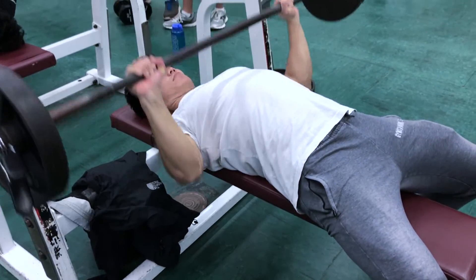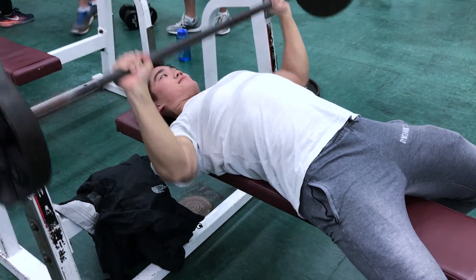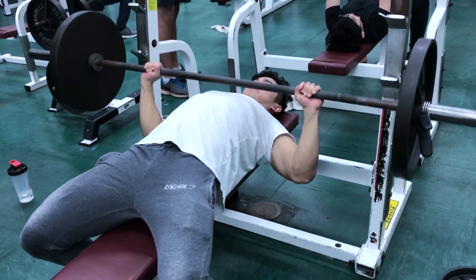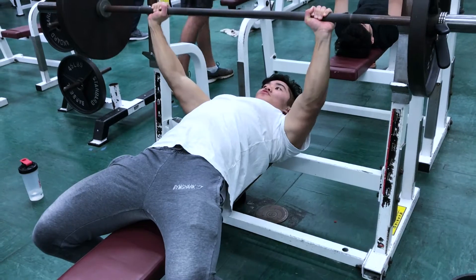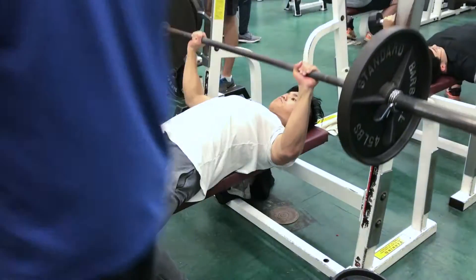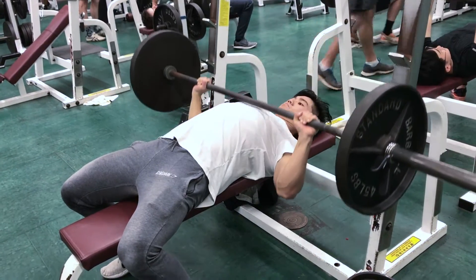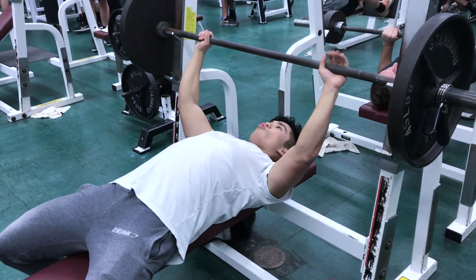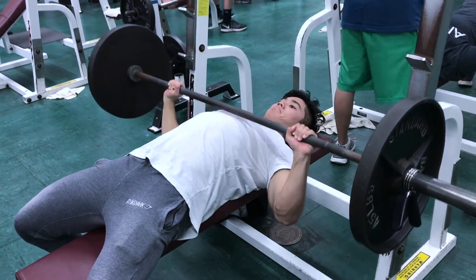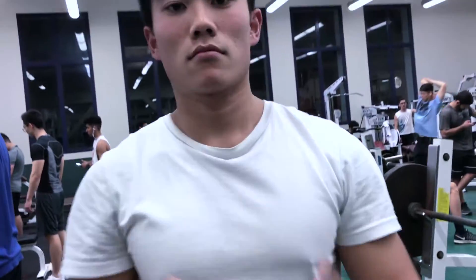I moved on to bench press, but first a quick apology — I had to switch from my Sony camera to my iPhone 7, because a rec center staff member came up and said there's no filming, which I already knew. The iPhone is a lot easier to get clips with without drawing attention. I'm currently working on getting a permit to film legally in the gym, which is annoying but I'd rather have a permit than sneak footage. I've emailed some directors of the rec center, filled out some paperwork, and I'm waiting to hear back.